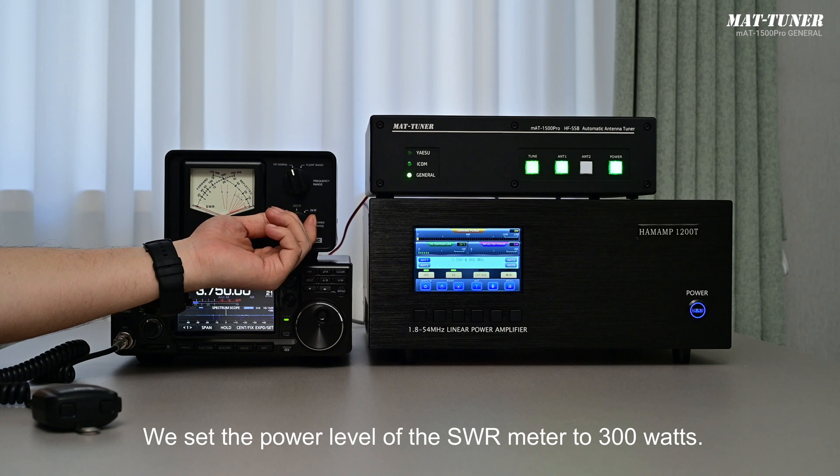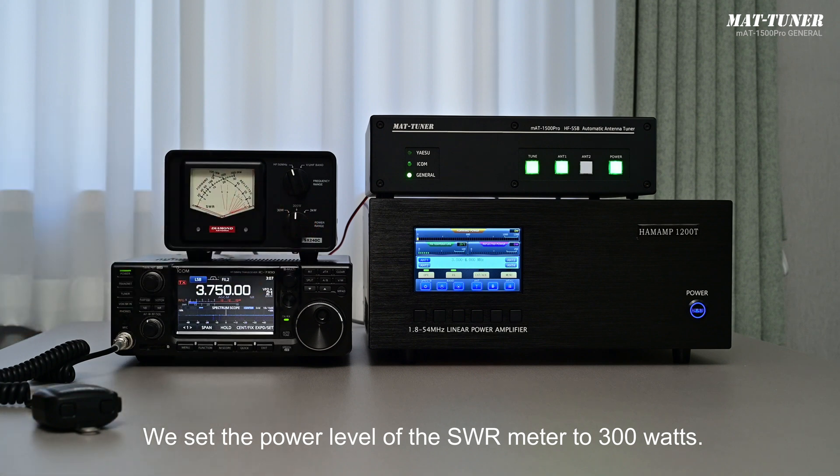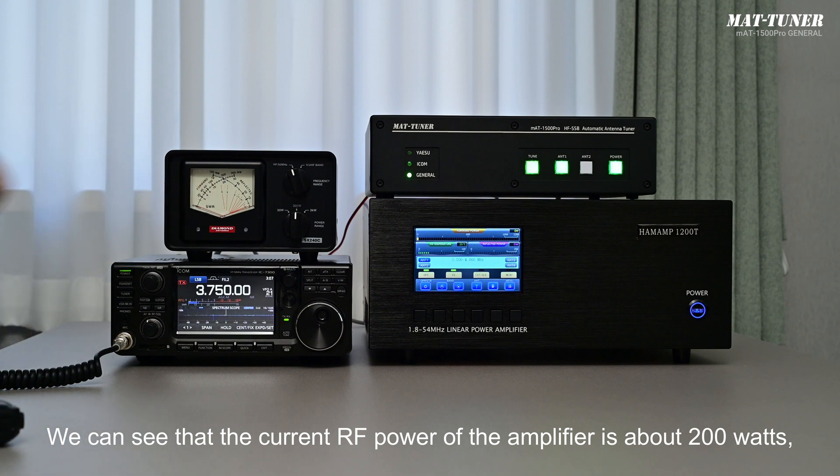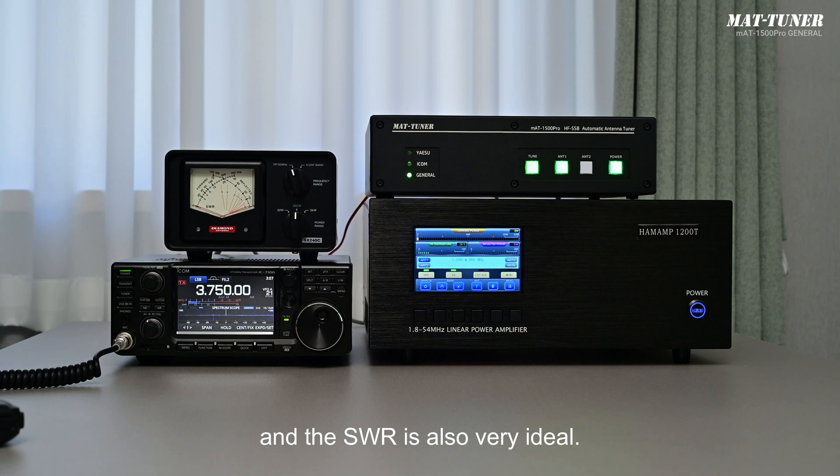Let's check the output power of the amplifier and the SWR of the tuned antenna system. We set the SWR meter to the 300-watt power level. The current RF power of the amplifier is about 200 watts and the SWR is very ideal.